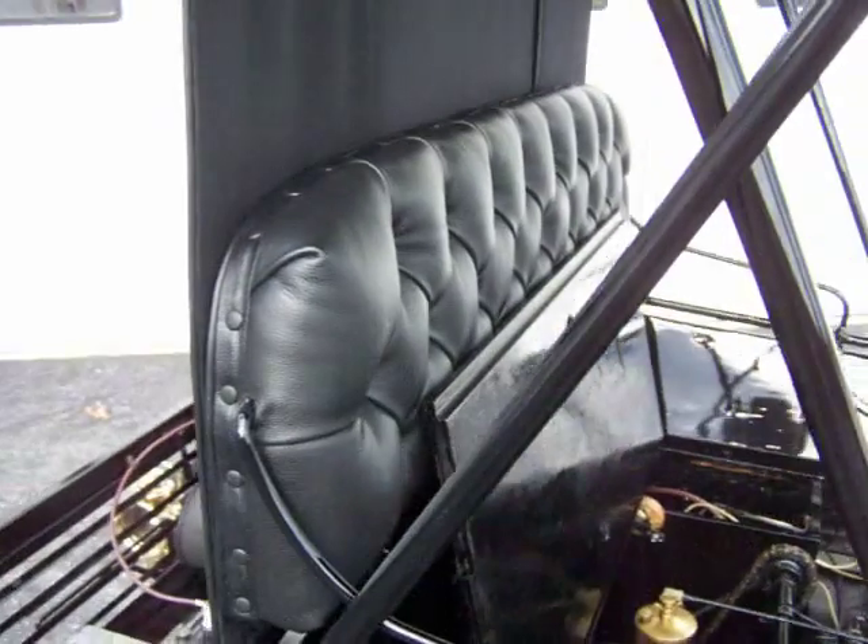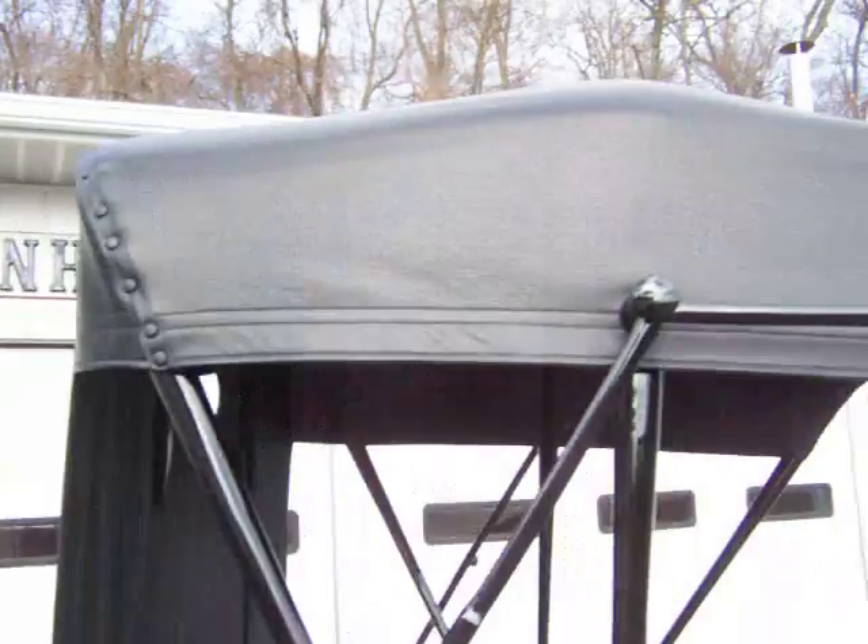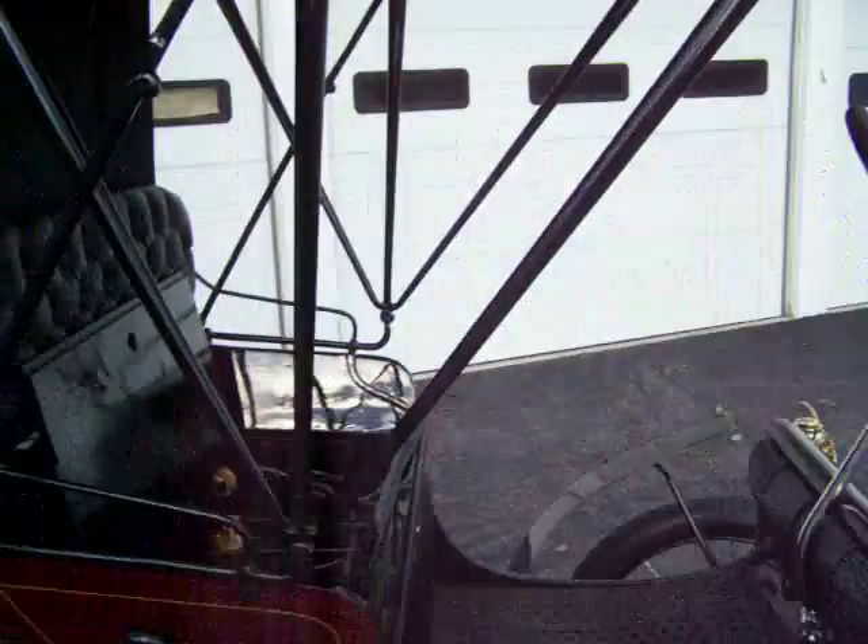The upholstery work — the top, everything — was all done by Helen Reinhold. We have the seat off inside.